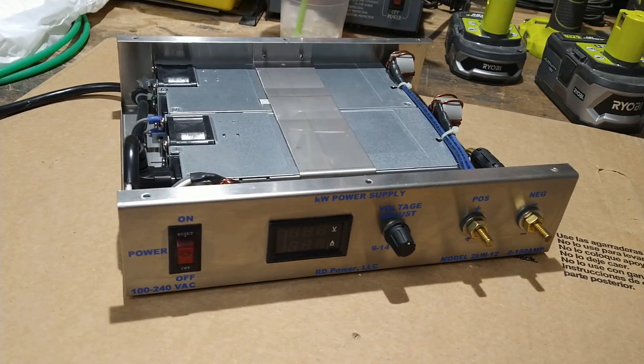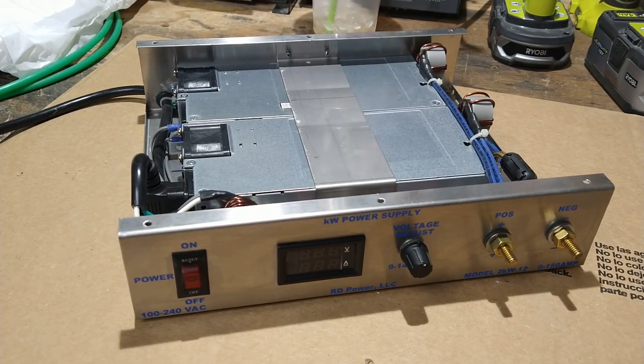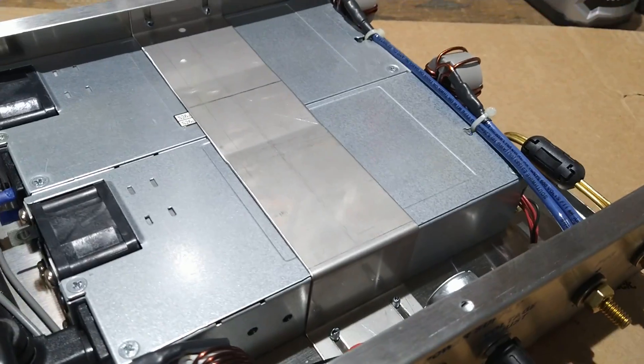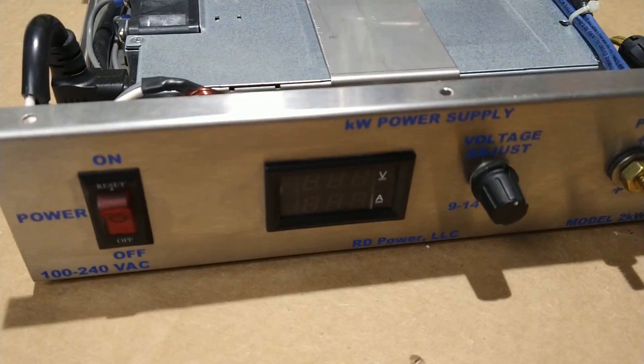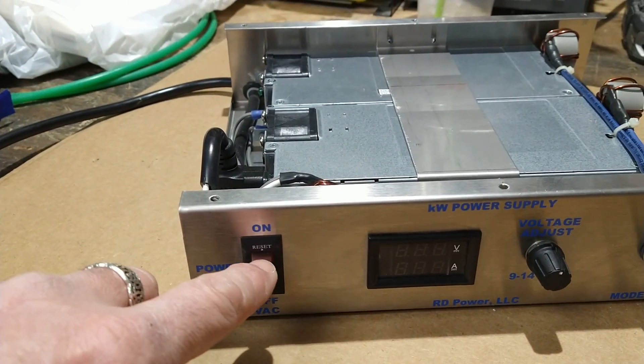Since I don't think he's making these anymore, I figured I'd just do a video. The only reason I have it open is one of the fans quit working — one of these little fans right here. I'm replacing those and just blew it out with compressed air, but since it's open, why not show it.